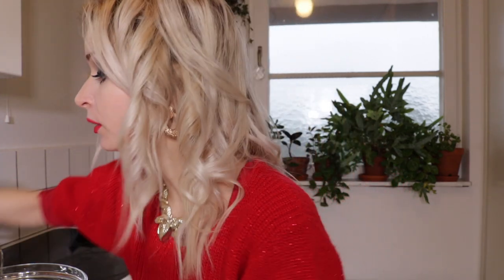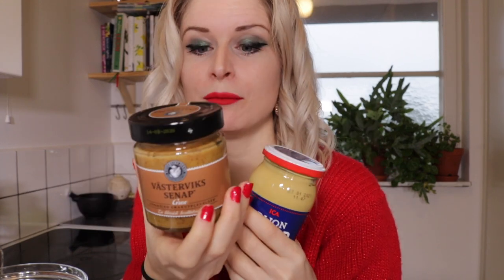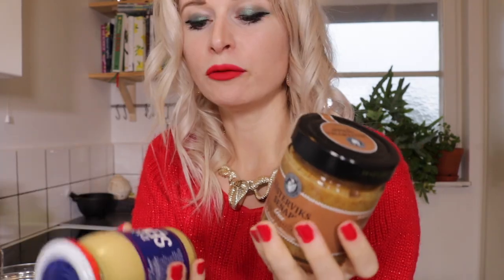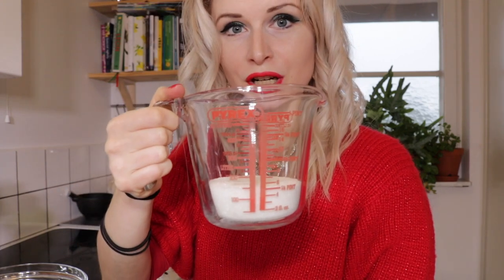Now we're going to blend together the mustard sauce. For the mustard sauce we're going to need some mustard — I love mustard! We've got two different types: the normal one, and then a chunkier mustard with thicker mustard seeds. We're going to use 100 milliliters of each, blending that together with some sugar and some vinegar — this is apple cider vinegar, but you can use white vinegar as well.